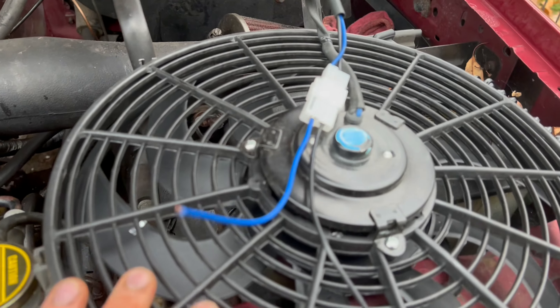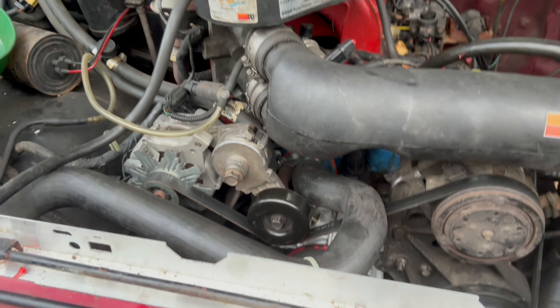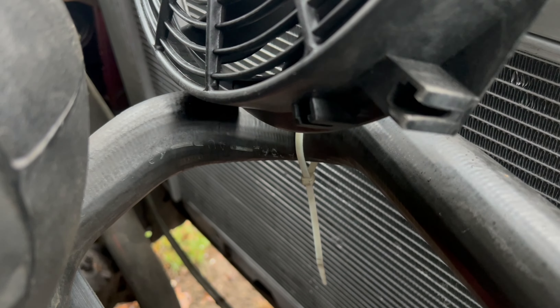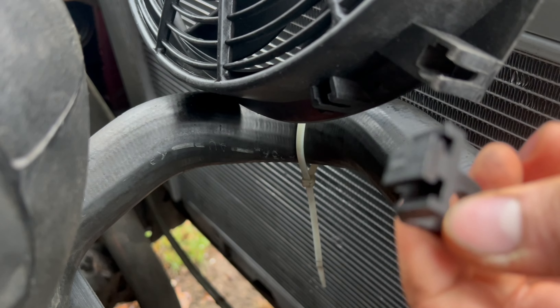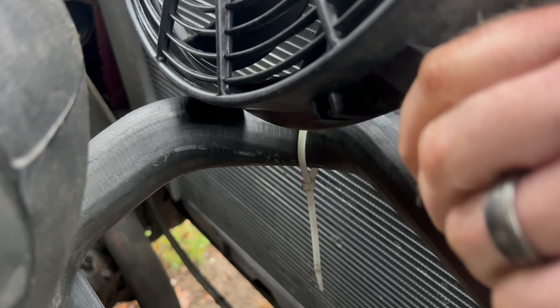Today I'm going to be installing this electric fan in my 92 F-150. The first thing you're going to do with this kit is take these little pieces and connect them onto the corners here.